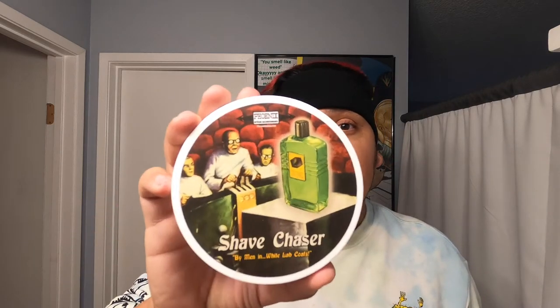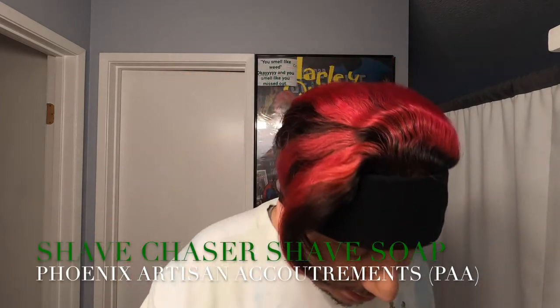What's up ladies and gentlemen, this is the L&J Shave Crave. We're back at it again after damn near a month. I've been out of the game because I've been real busy with my new job getting orientated and getting used to the whole workflow out there. But we're back at it and this is a long overdue shave with the brand new Phoenix Artisan Accoutrements Shave Chaser.